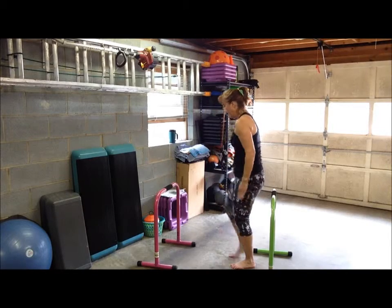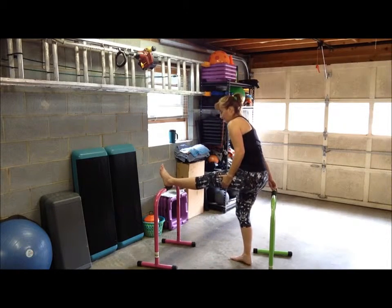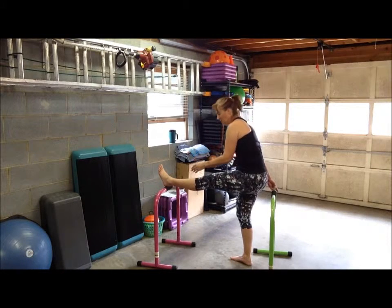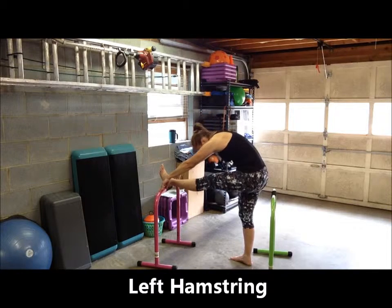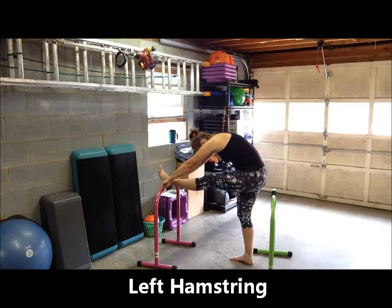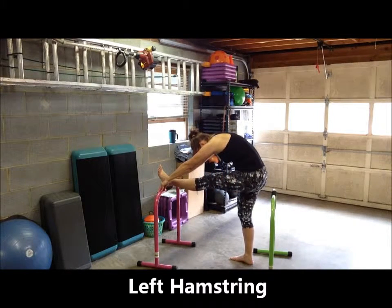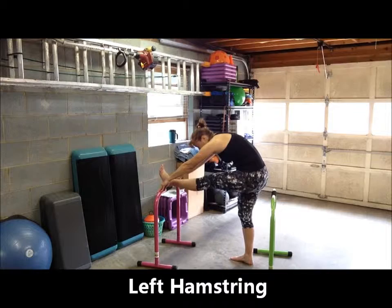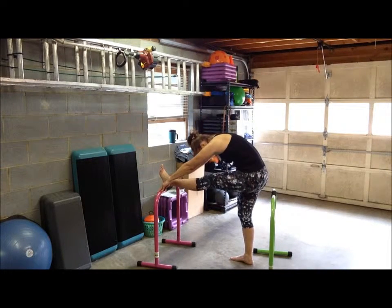Keep your foot flexed, which means your toes are facing the ceiling — your foot's not pointed. Let's switch to the left leg. That foot goes up on the foam handle, which is more comfortable, of course. Your heel only. Lean forward if you're able to — grab that bar and lean forward — allowing the muscles in the back of your leg to stretch gently. Remember to keep your foot flexed. If you're pointing your foot, you're not going to feel the stretch as much, so keep the foot flexed.